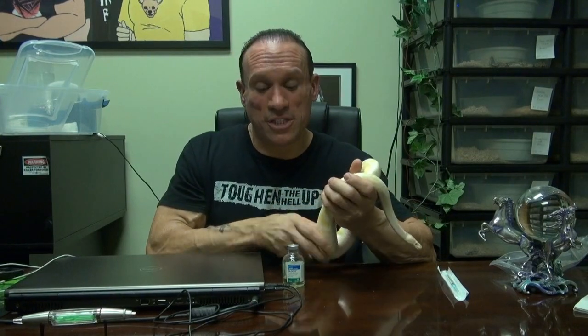This looks like an old equipoise bottle, actually. This is Tazicef, which is a cephalosporin antibiotic — a cell wall inhibitor. We've got to give her a shot every three days, every 72 hours. She's got to get a tenth of a cc of this stuff, and we've got to do an intramuscular shot, so you guys probably like that.